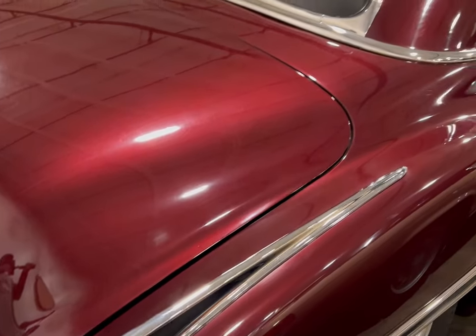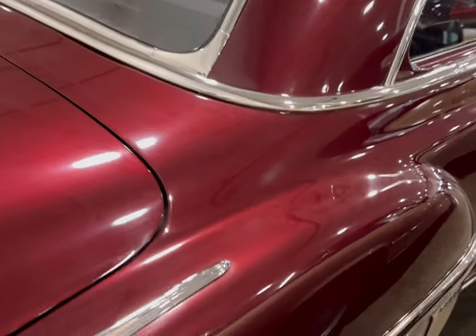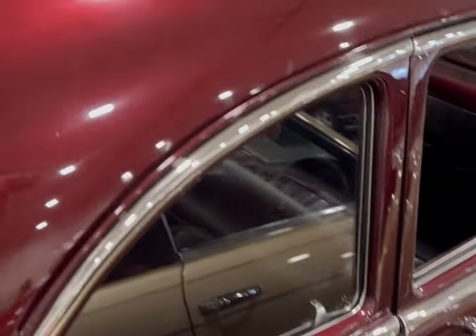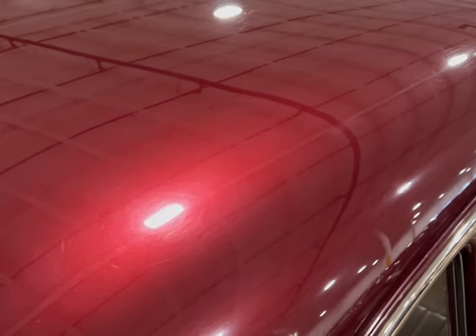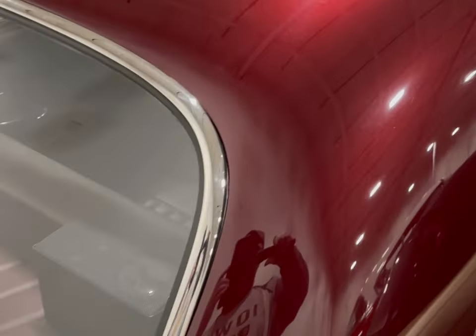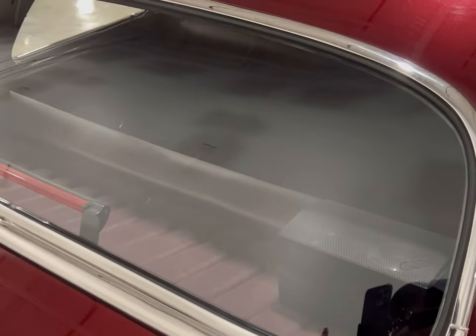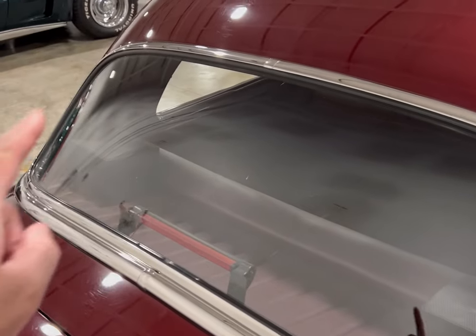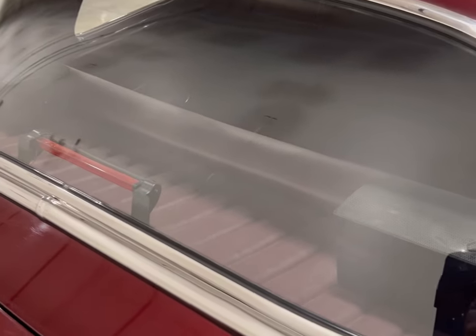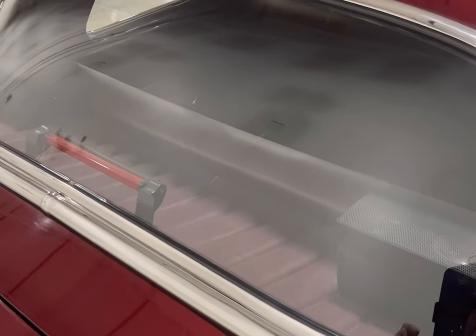Beautiful paint. As we come through the back side, look at that roof — not a scratch on it. Look at the rear glass, all the chrome. It just goes all the way around. Look at that, that's beautiful. You even got an updated third light right there.